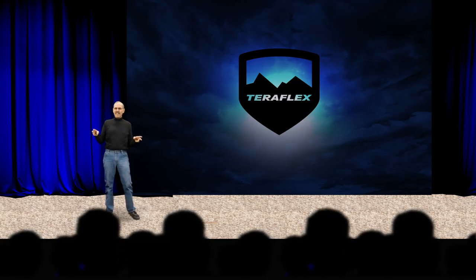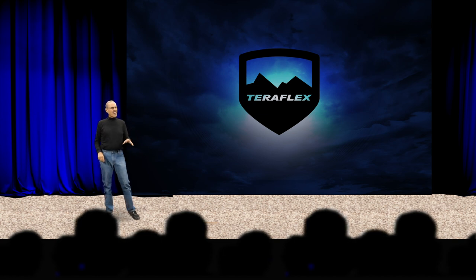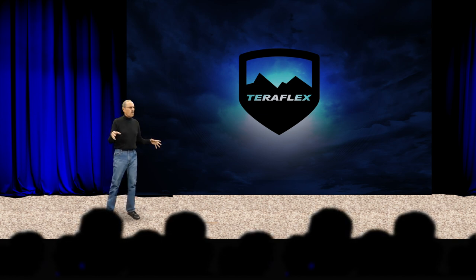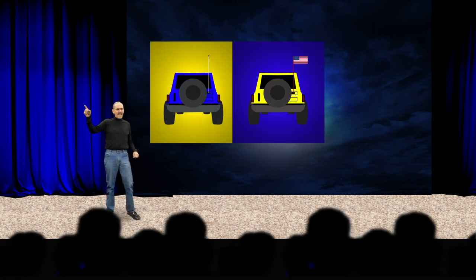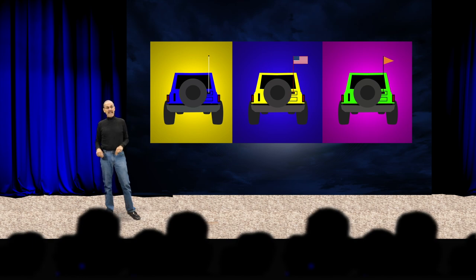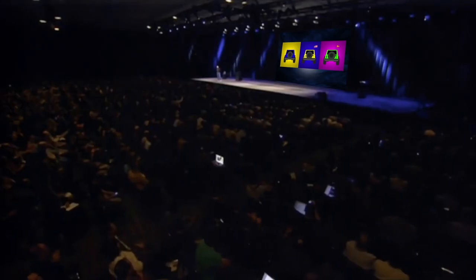Today we're introducing three new products — products that will once again change the very course of humanity. A CB antenna mount, a flag carrier, and a Dune flag mount for the safety of you and your family.